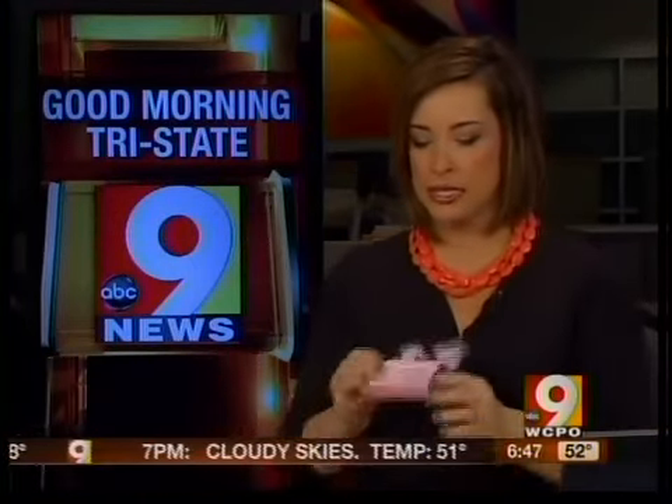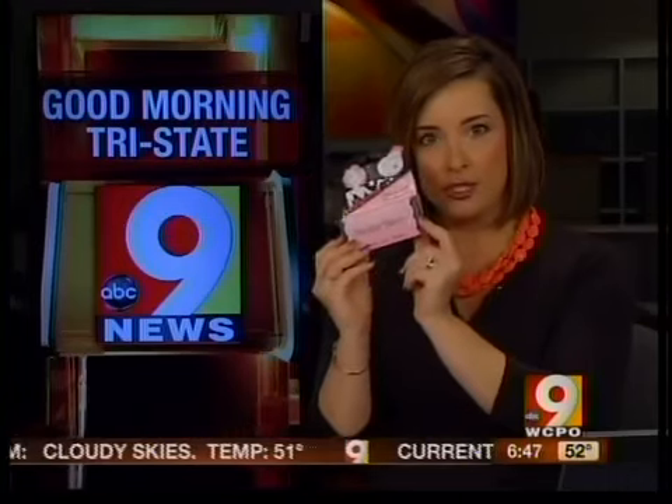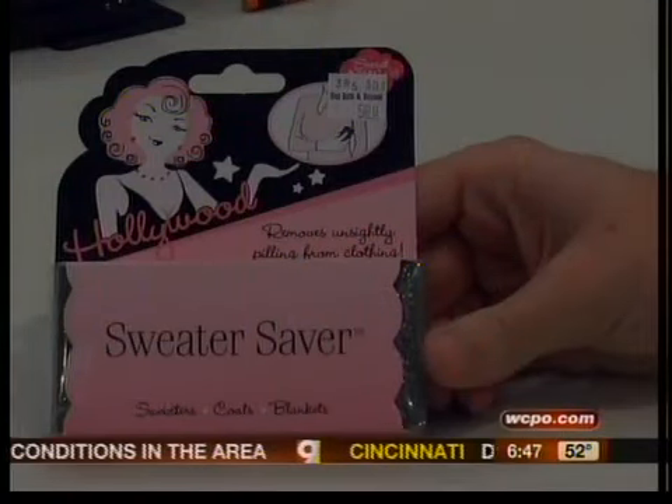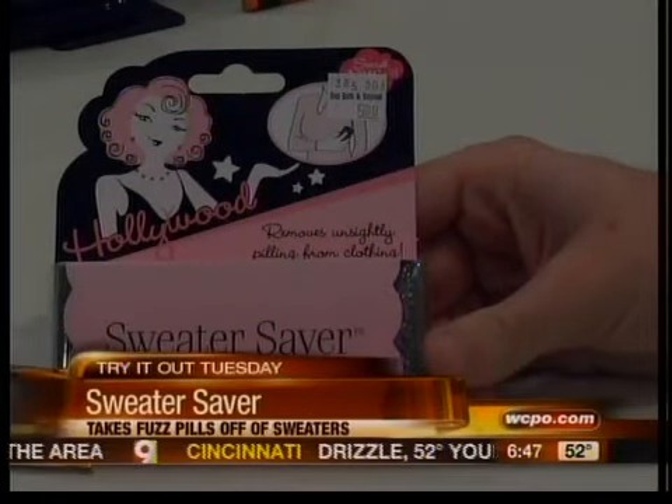You know that fuzz that forms on your sweaters after you've worn them and washed them a few times? Well, today we're trying out a product that promises to smooth things out for you. It's the Sweater Saver. This little brick grabs the fuzz off your sweater. It feels a lot like a pumice stone.